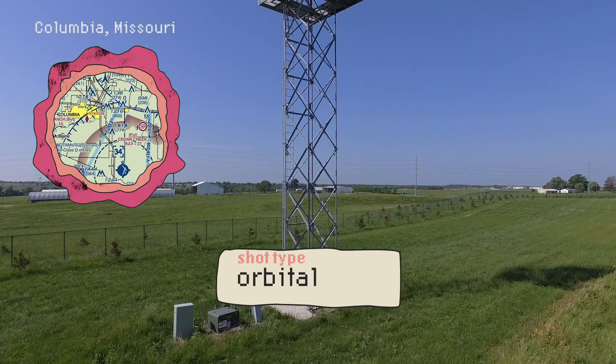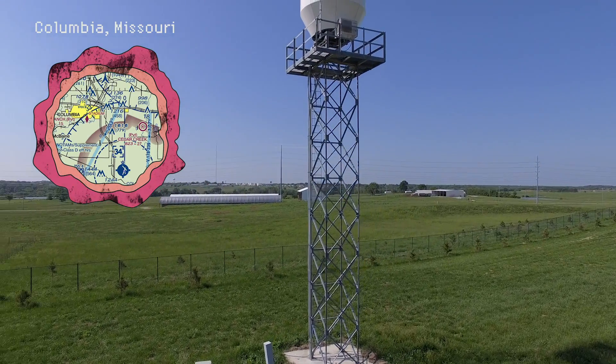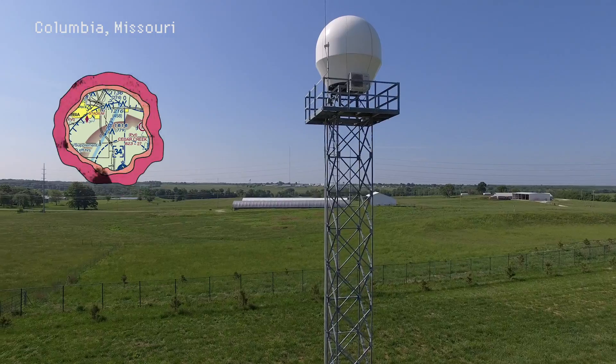Orbits are a bit trickier. Now you're doing a moving corkscrew. For these it's helpful to have a visual observer to watch your drone while you focus on the camera.